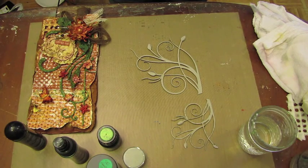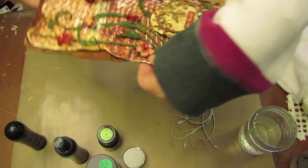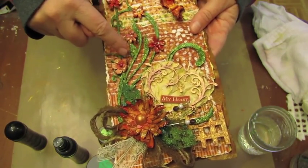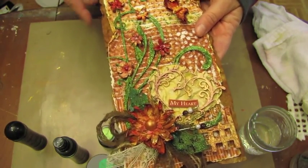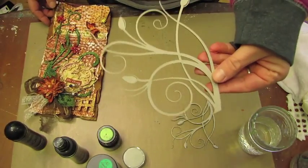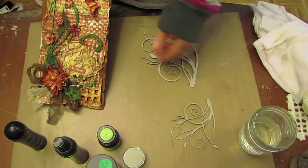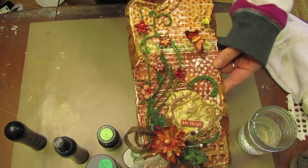Hi everybody, it's Lynn Forsyth with the Splash of Color design team, and I'm here today to share a technique with you that I did on this oversized tag. This is a piece of chipboard from Two Crafty, but as we know chipboard comes in this kind of iggy color, so that really wasn't going to go with my tag.